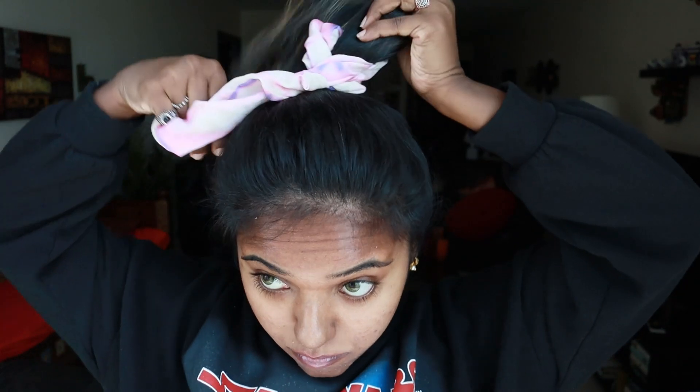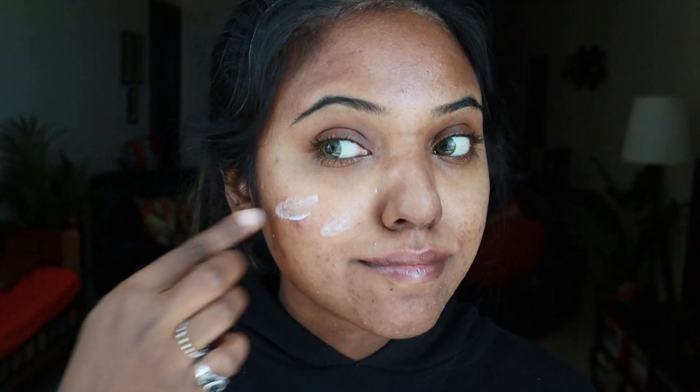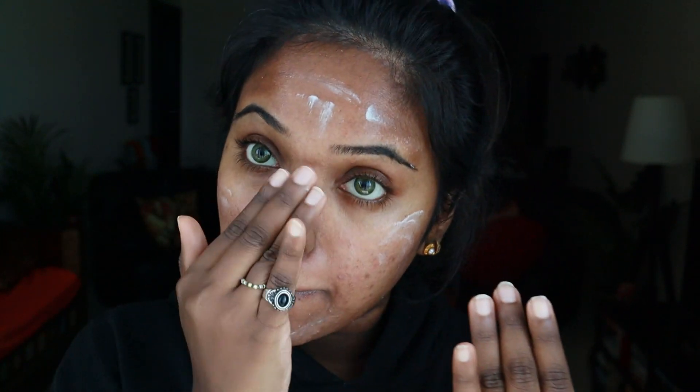I'm starting off by tying my hair up because I don't want to get hair on my face while applying my makeup. To begin with, let's go in with primer — I'm using the MAC Prep and Prime, applying it on my bare face before we get into foundation, because primer helps in keeping the foundation lasting longer.